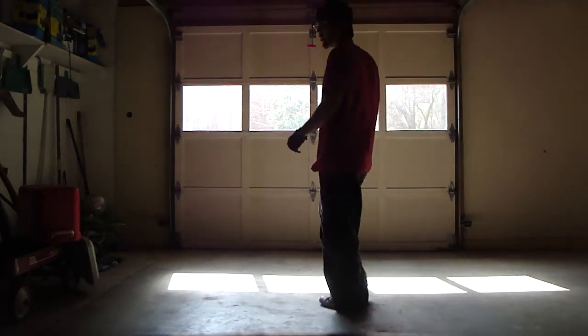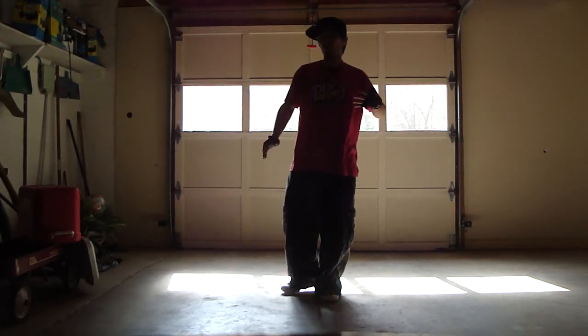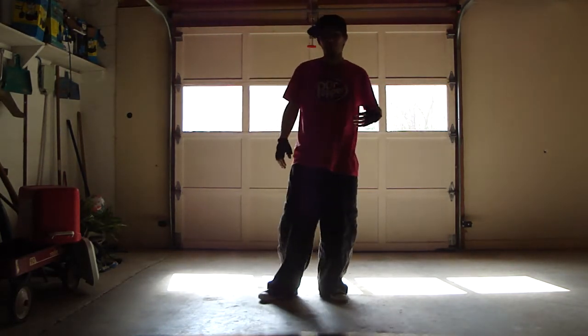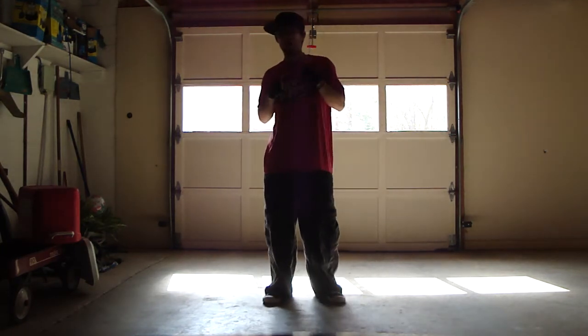What's going on, y'all? This is Romara from MilkShuffle.com. A lot of people have been asking me how I learn to do arm movements and how I dance with my upper body. And I figured I'd start with the most basic thing, which is really how I think about dancing in general.